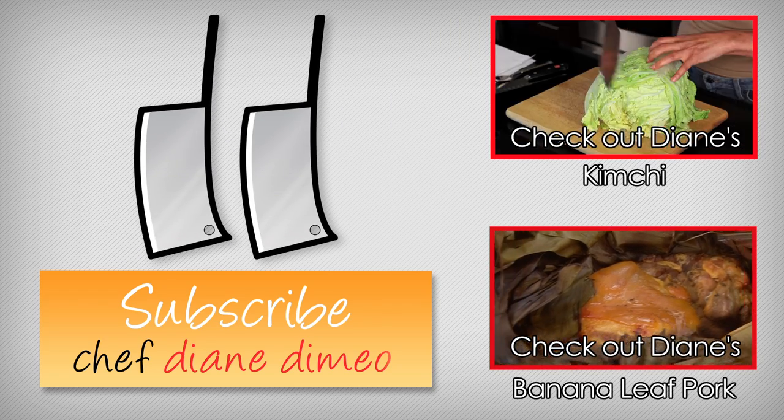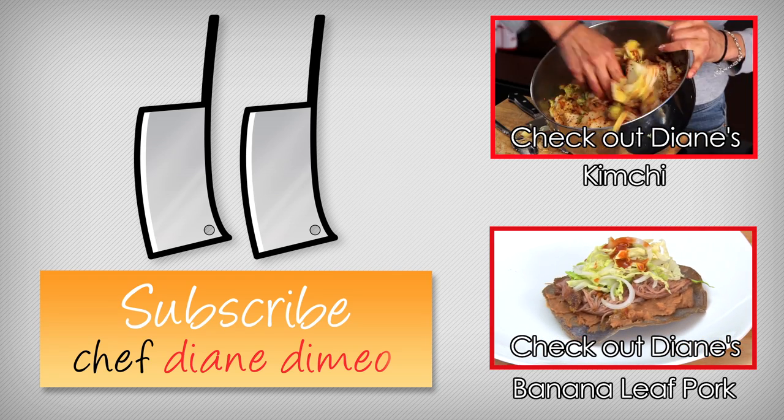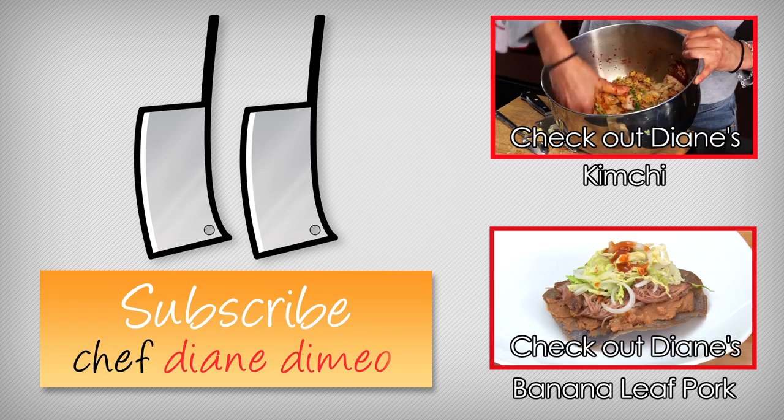I'm Chef Diane DeMaio and welcome to my kitchen. Today's bootleg tip is how to make kimchi — it's a fermented cabbage, specifically Napa cabbage, but you can ferment any type of vegetable for kimchi.